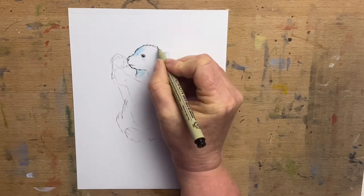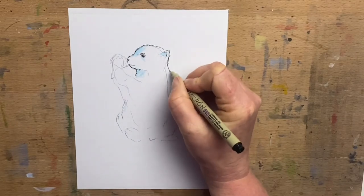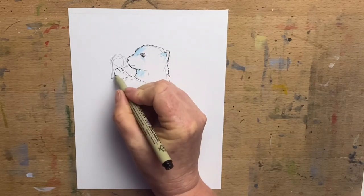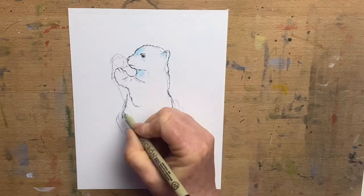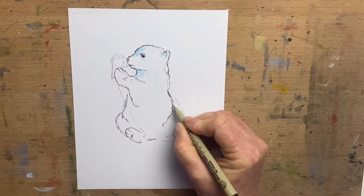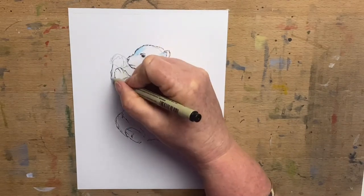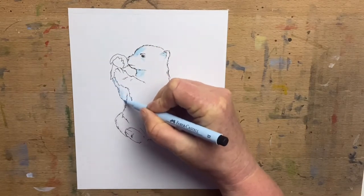I'll also use my Faber-Castell pit pens and my Shinhan Touch liner at the end for the background. I draw the outline in and then add a little bit of furry texture with my micron pen, taking that right around the outside of the drawing. Then I erase the pencil and pop the other little paw in there and go around the outside of the ice cream.